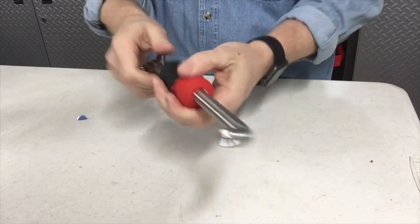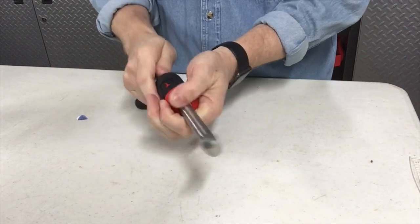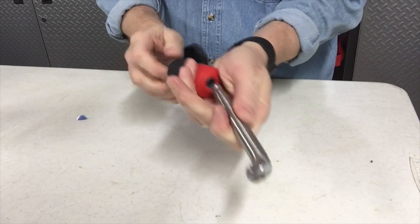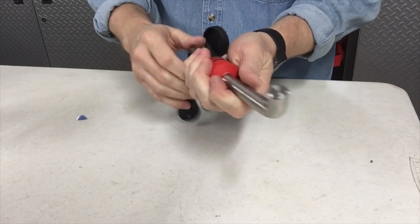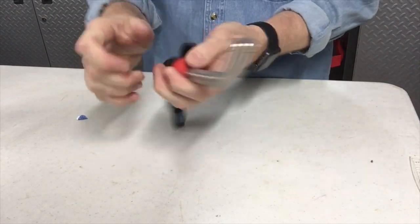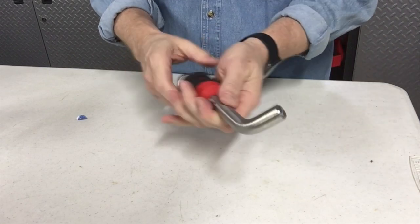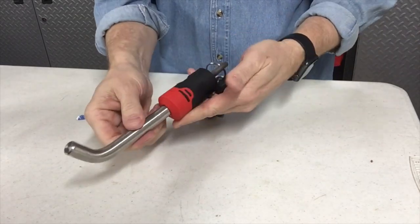We'll put our key in, turn it, and then I can take it off. It's got a little bit of a spring, so I have to hold it to pull this out — because if I don't hold it, it won't come out. So I go, and it pops back. I have to hold it, and then it pops free. So if this would be in the vehicle, I could grab this, turn the key, slide it right off, and I would be good to go.